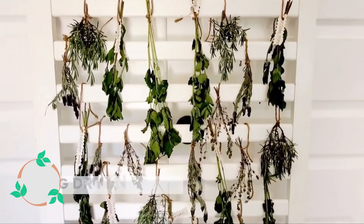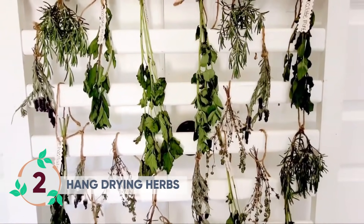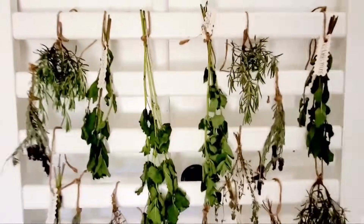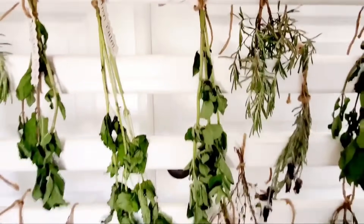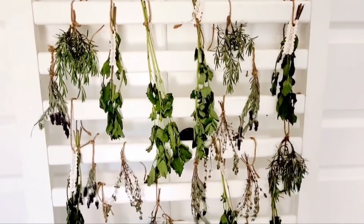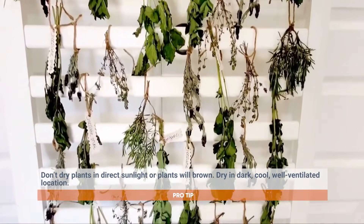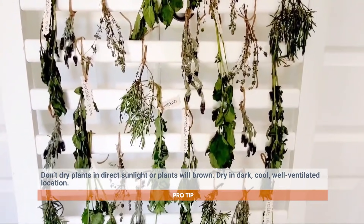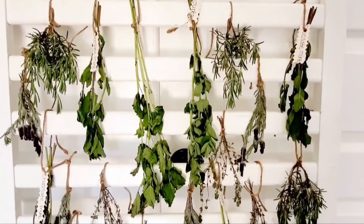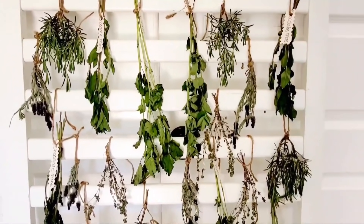I've rinsed and air dried my herbs and now I've got them hanging on this old crib rack. You can use whatever you have as long as it has good air flow. You never want your herbs to be up against a wall — this I can lay at a slant so it gives me proper air flow. You also never want them drying in direct sunlight — that's how you get brown herbs. You want them to slow and steady dry in a dark cool place.